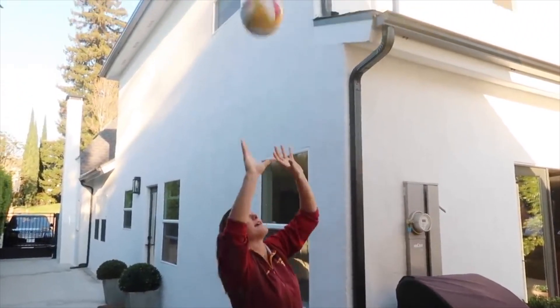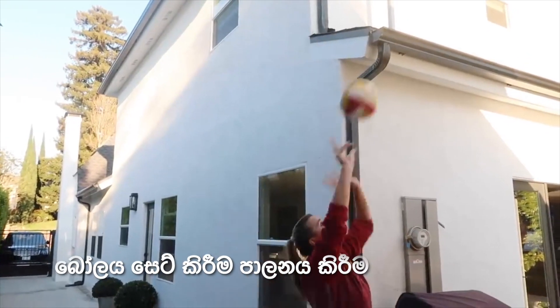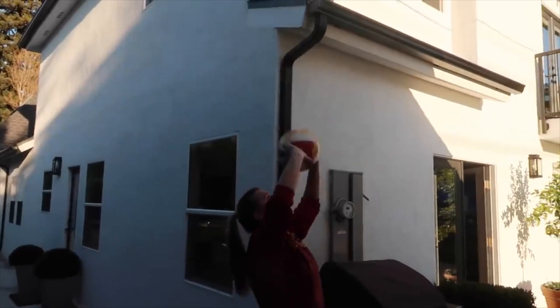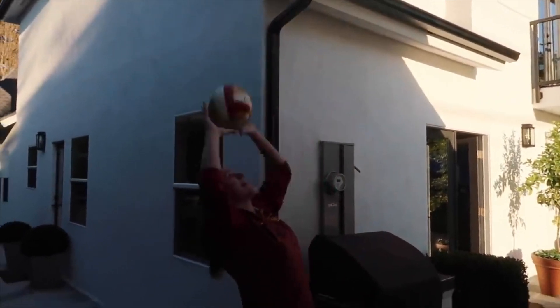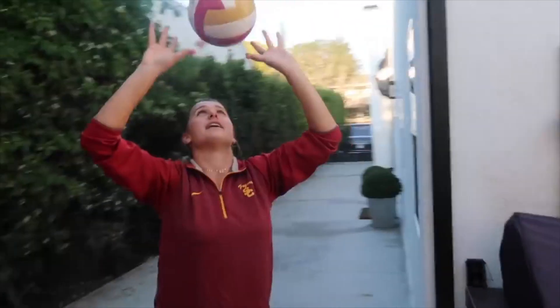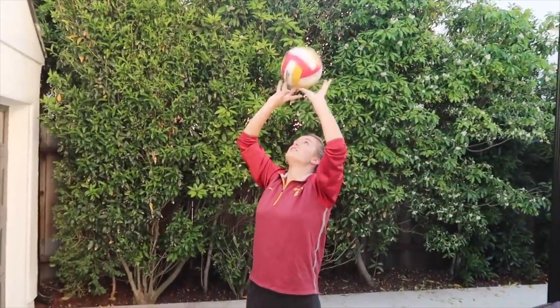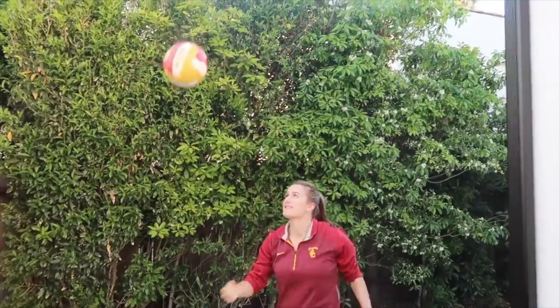You can also set to yourself. Fun fact, I have terrible hands as you can see — that was my weakness. But if you're a good setter you can just set to yourself. So the very first thing you can do is play with yourself — just getting those solo touches in.